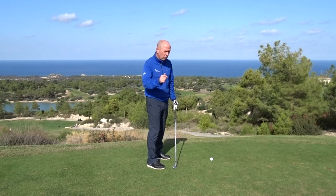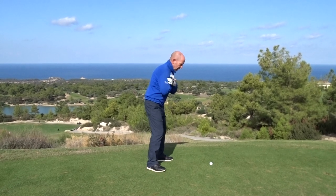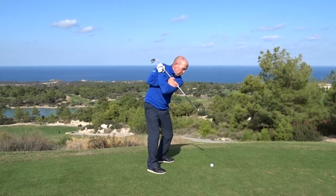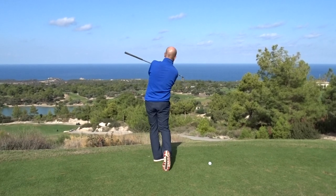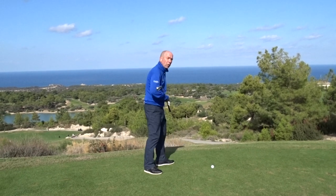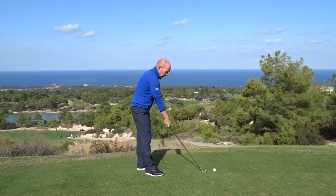A good thing to look for to help you with that is to point your left shoulder at the ball on the backswing, and making sure that at the end of the swing your right shoulder is pointing at the golf ball at the end of the follow through. Let's see if I can hit a good one.